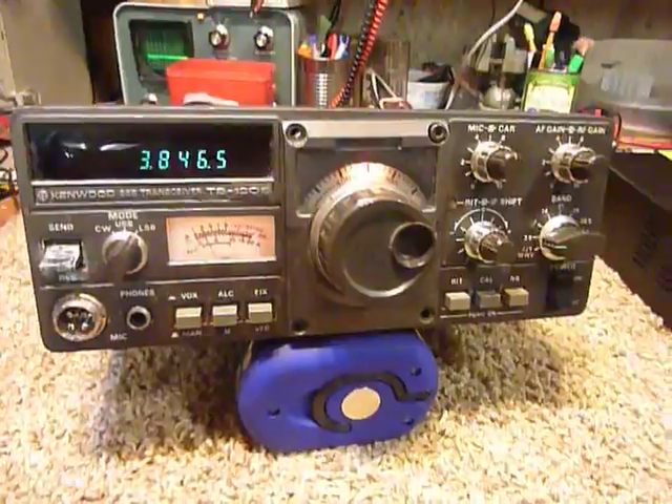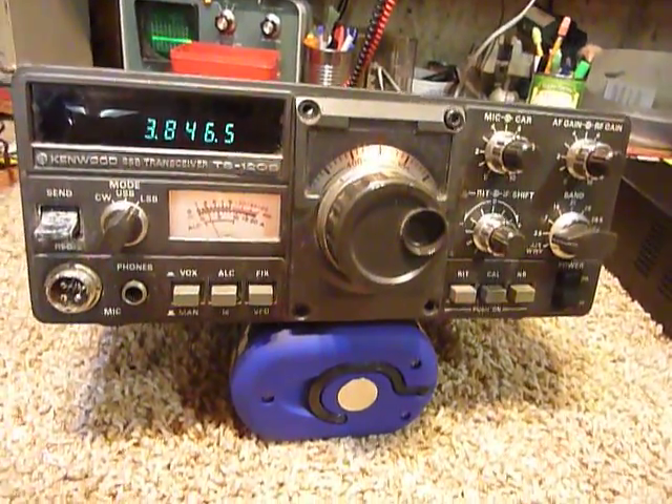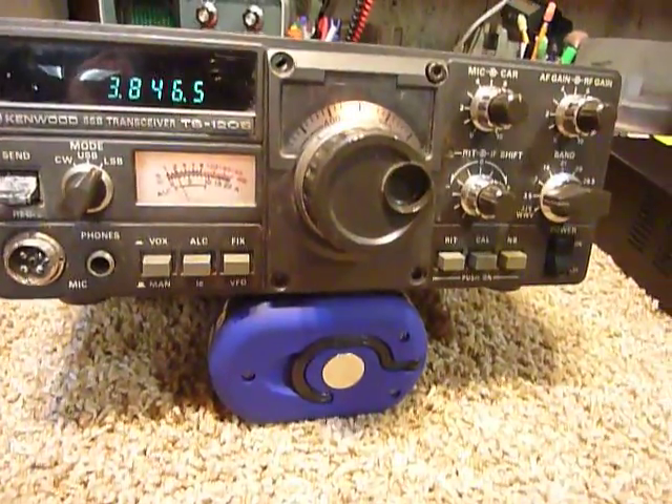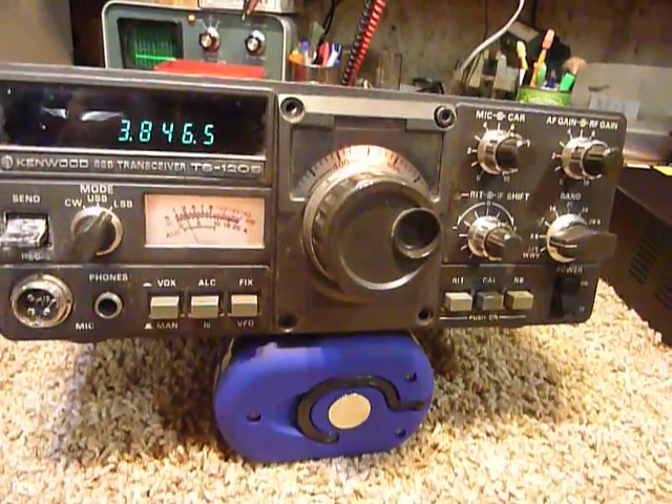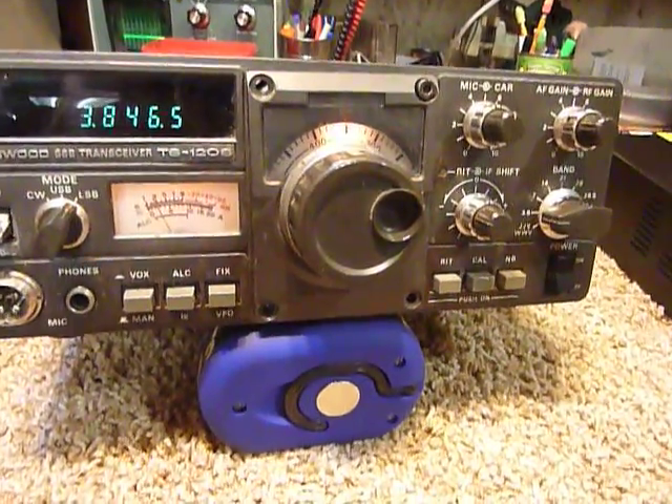Hi guys, this is Bob. I bought a TS-120S Kenwood at the Grand Rapids Hamfest and it needed repair.